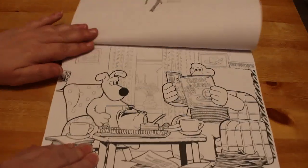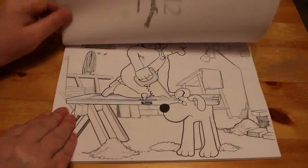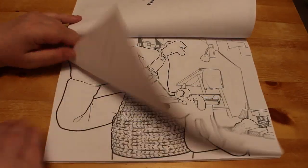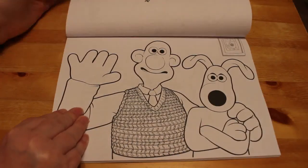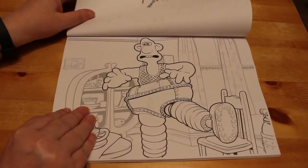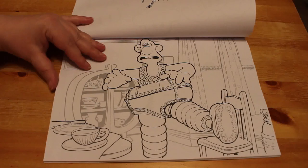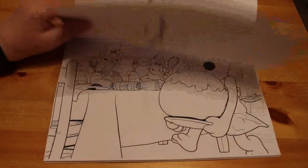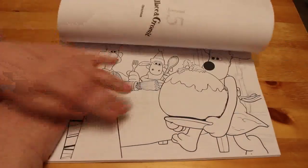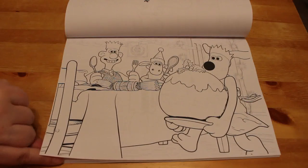This is going to be a fun book to colour, I think. A nice simple one — just Wallace and Gromit. It's The Wrong Trousers. And then there's a Christmas one — it's a cool Christmas page to colour at Christmas time.